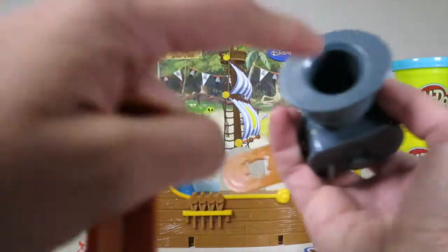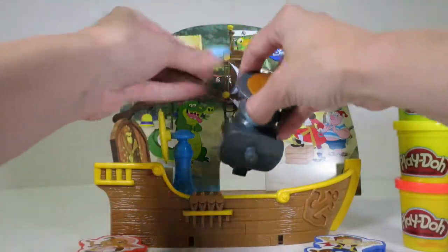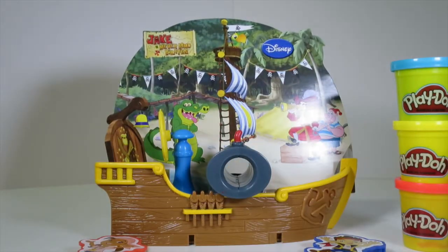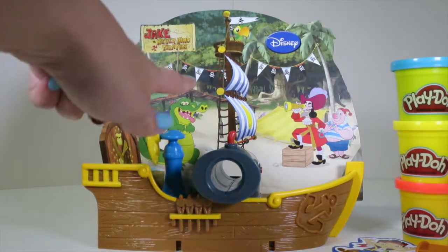And then you put the Play-Doh in here, push it out, and you get your awesome stamp! And then when you're done with it, you just put it right here — there's a hole right there, so you just set it down and it looks like a cannon as part of Bucky! That's super cool! Also, there's this super cool anchor stencil! Plus, you can see in the background we've got Captain Hook, Smee, and Tik Tok Croc!